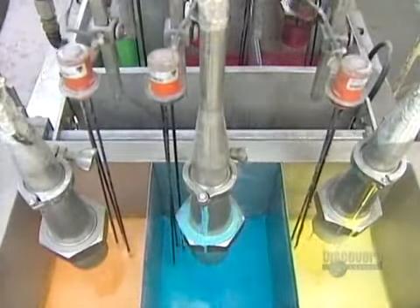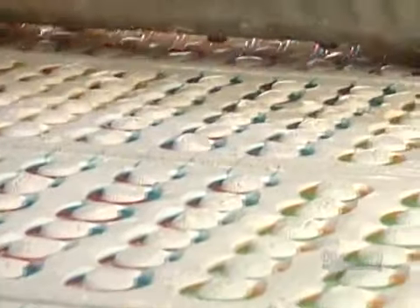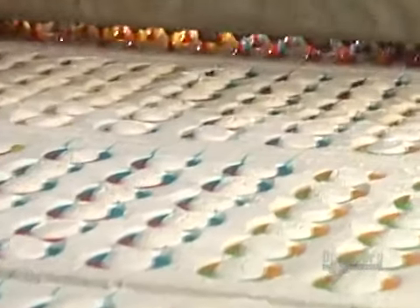While that's going on, another machine mixes gelatin, sugar, corn syrup, color, and flavoring, and cooks the mixture at 115 degrees Celsius. A machine called the depositor then pours the mixture into the cornstarch worm molds.